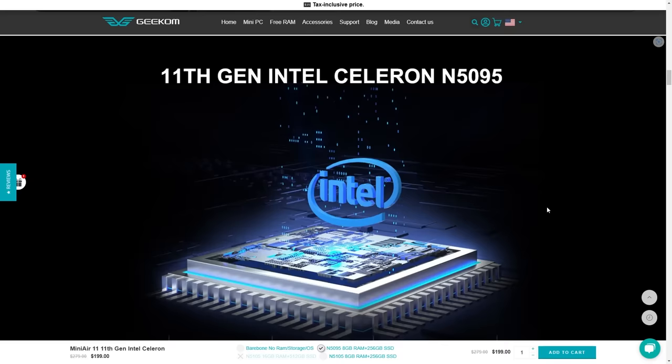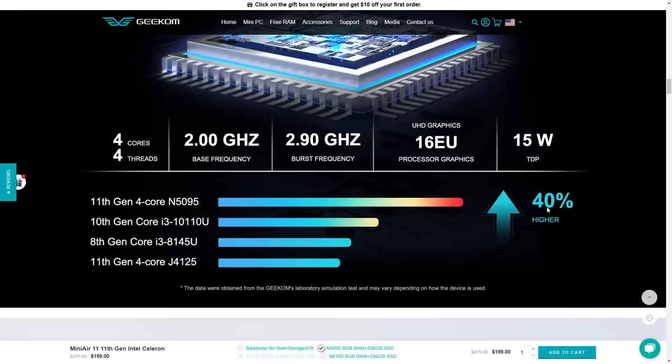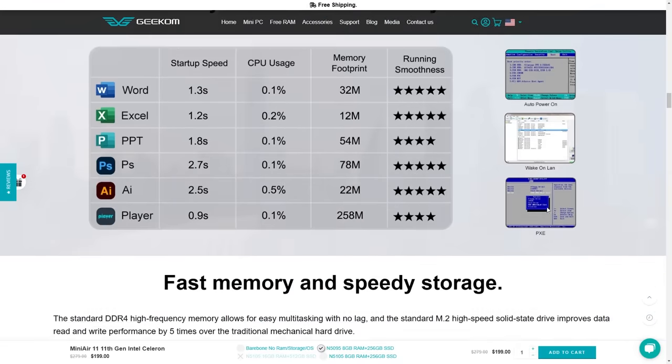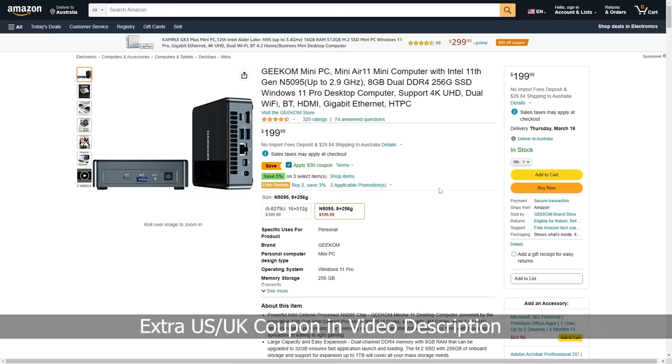The Geekom Mini Air 11 comes with Intel's N5095, 8GB of RAM, and a 256GB NVMe SSD for $170 USD. But Geekom has provided an extra coupon which brings down the price to $160 for my viewers.